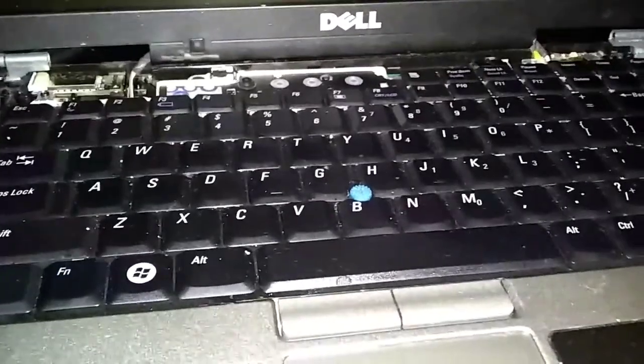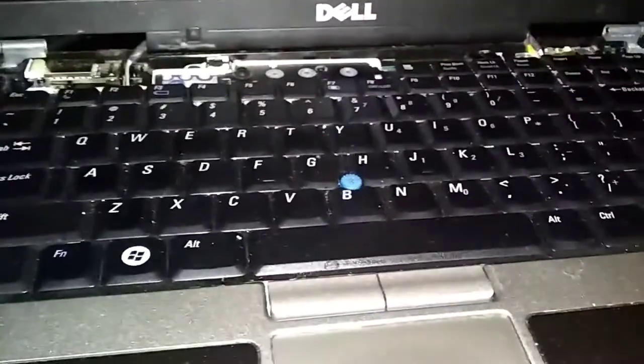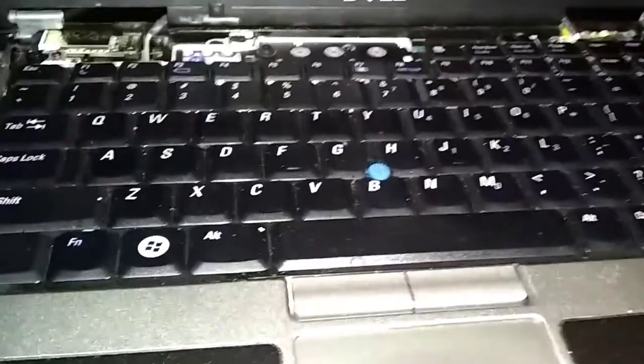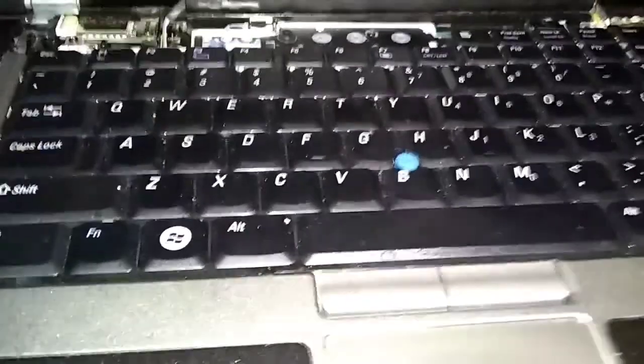This is a Dell Latitude D630. This will also work on the D620, D630, D820, and a few other similar models because the BIOS is all the same.